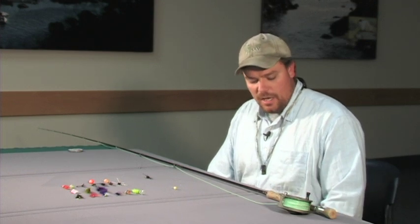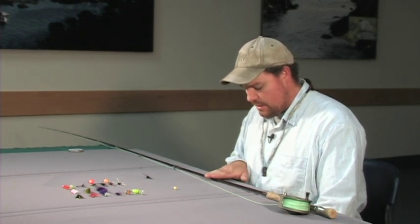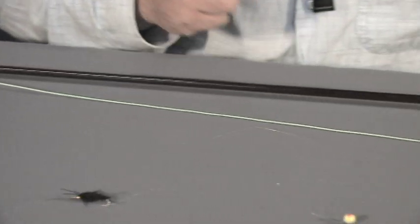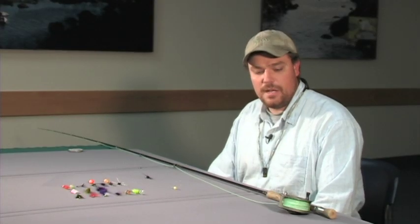Hi, my name is Matt Corsi and I'm going to talk to you about a basic fly gear setup to get you started steelhead fishing. I use a single-handed rod. I like a rod in a six to nine weight. This particular rod is a nine and a half foot seven weight rod. I like a rod with a little bit of extra length, nine and a half or a ten footer. It helps with casting further and mending line.